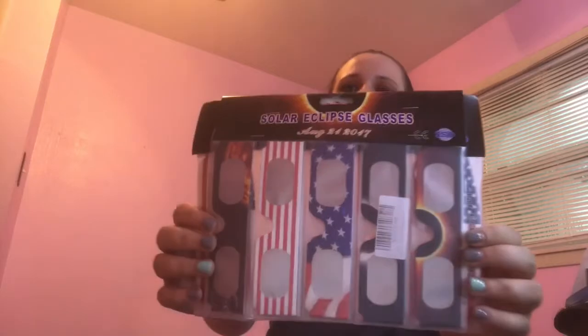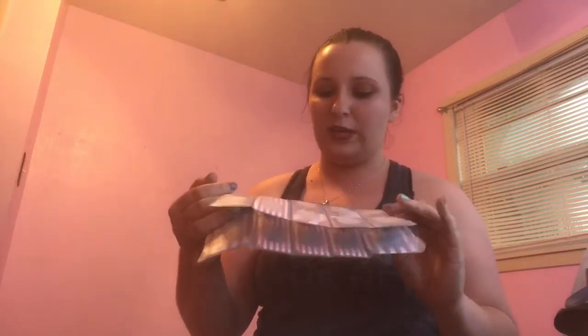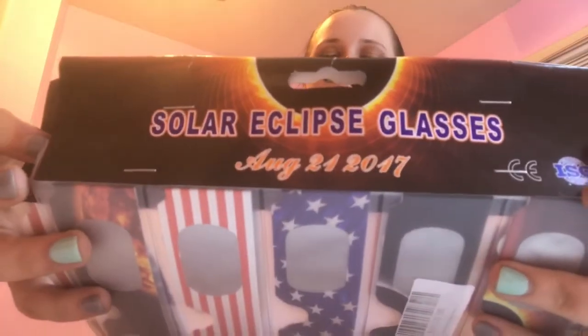Then we've got these awesome solar eclipse glasses — should be like 10 pairs of them. You know that's coming up August 21st, so if anybody needs a pair hit me up. I don't need 10 pairs, I probably don't need any pairs.